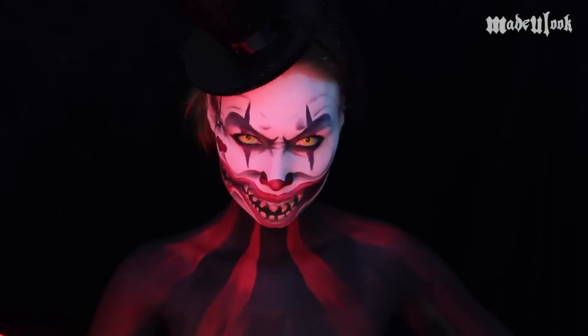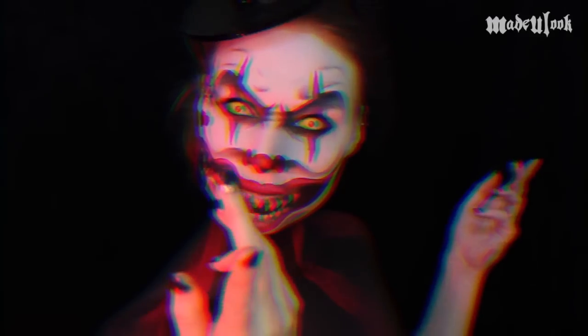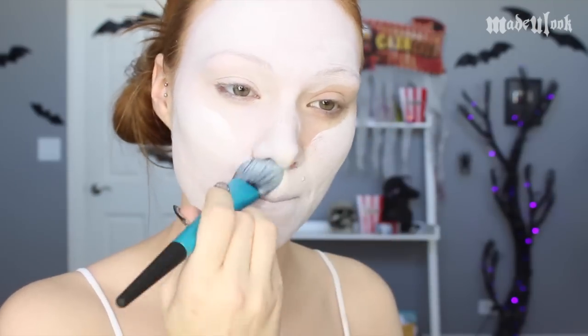But while you're waiting, don't forget to subscribe to my YouTube channel. If you have any questions, comments, or concerns, feel free to contact me. I'm starting off by applying white Graphtobian Pro Paint to my entire face using the Made You Look Foundation Brush.